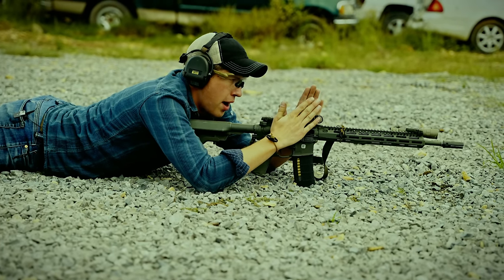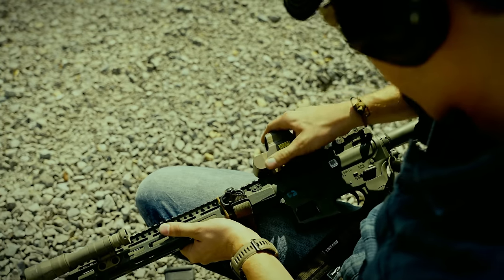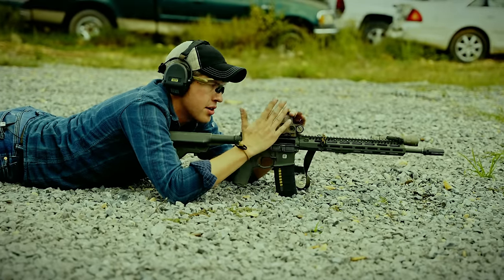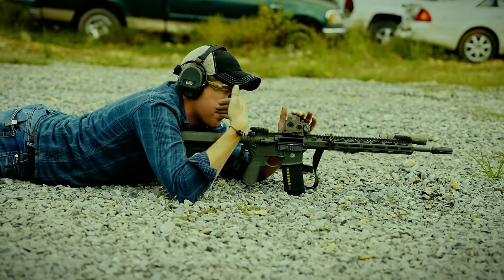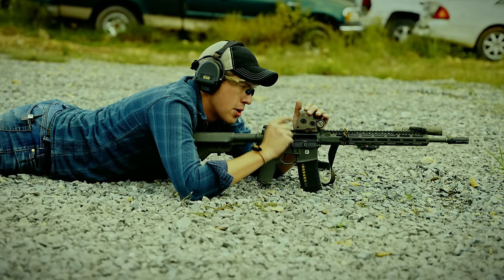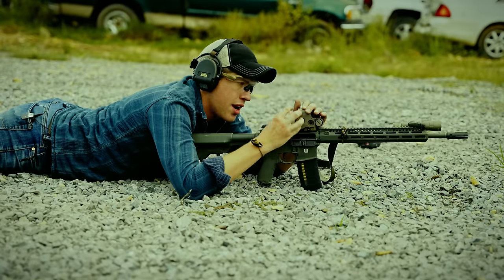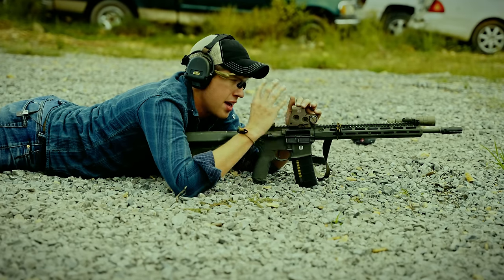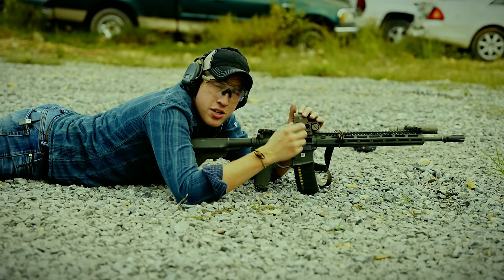When you have mounted your optic, ensure you've mounted it properly. I can't tell you how many people I've seen who've mounted it loosely or didn't clamp it down, then go to shoot and they're just chasing their groups all over the place. Read the manufacturer instructions on torque spec and how tight the mount needs to be. I like to run my optics all the way forward in the upper receiver but not bridging the rail, as tight as possible. Most optics will return to zero if you remove them, though I always shoot a confirmation group after putting an optic back on — even if it was zeroed before.